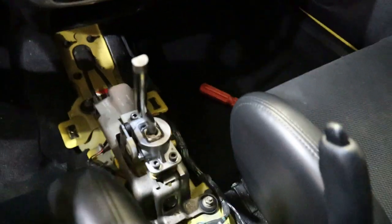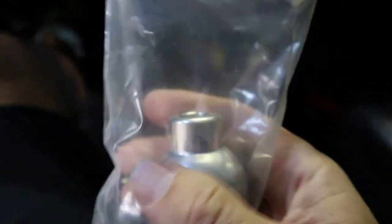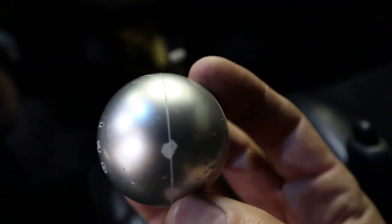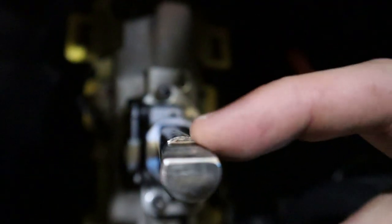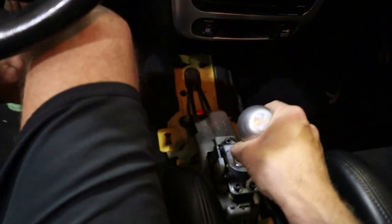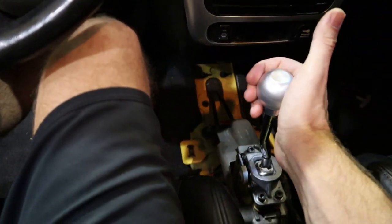I'm going to leave the center console off for now, but just for fun I'll test fit the Darrell Cox Racing shift knob. It did come with a sticker that I pulled off, but it's just a weighted metal shifter. The stock one is just plastic and kind of painted, looks cheap, and if you're really ripping through the gears it could come off. This one has two set screws — oddly enough they're different sizes — but holy smokes, that's a game changer. If we can get this thing shifting right, it's going to be a blast.